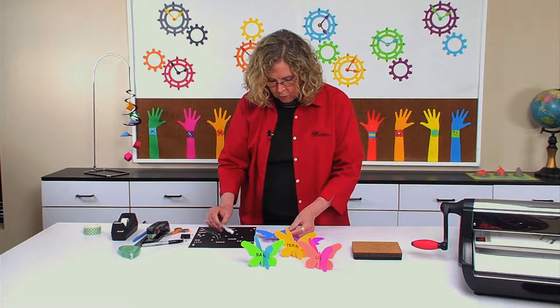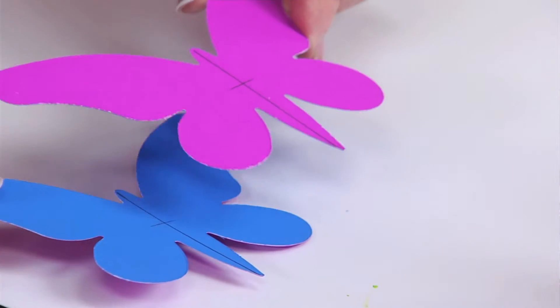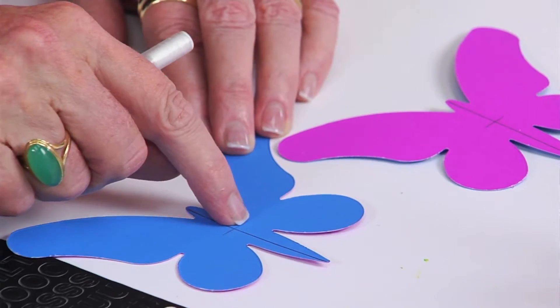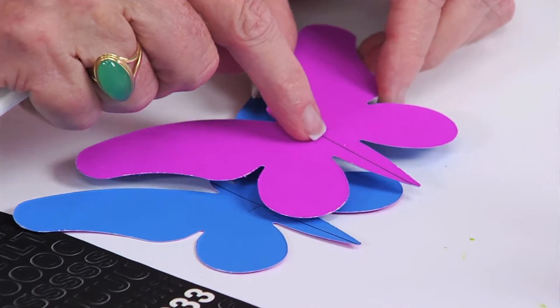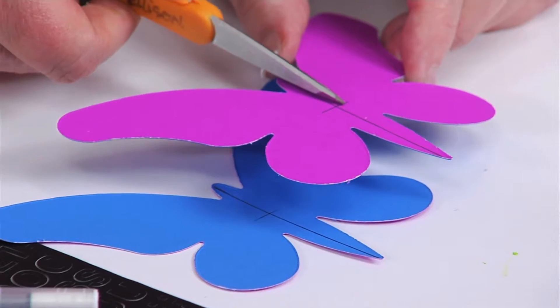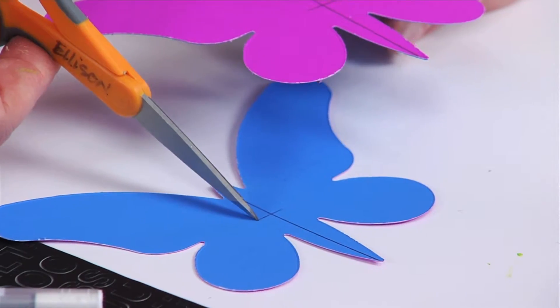The first thing you want to do is take your ruler and put a pencil line right down the center on both butterflies, then go back and add another pencil line along that center line to indicate the middle. I'm using that because I'm going to cut halfway down from the top on one and halfway up from the bottom on the other.